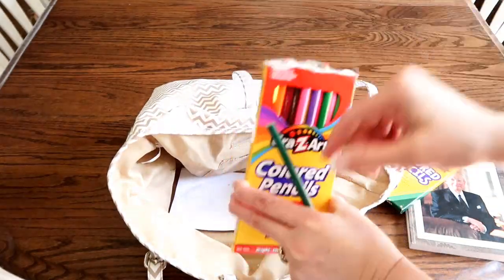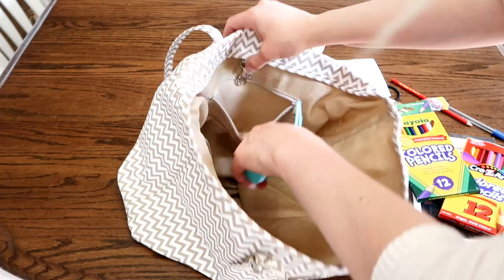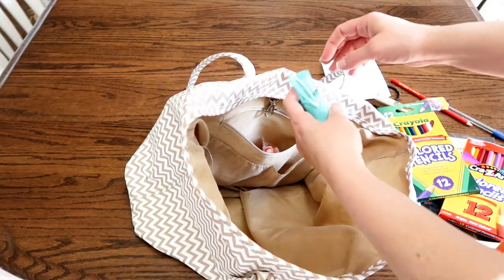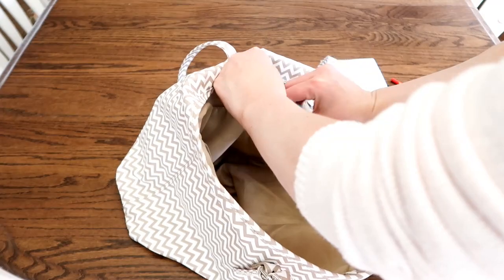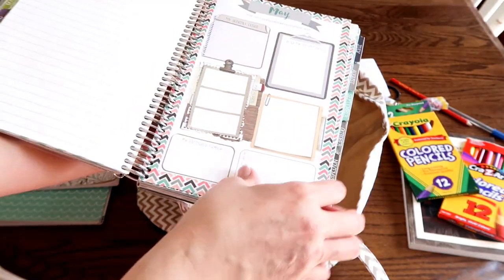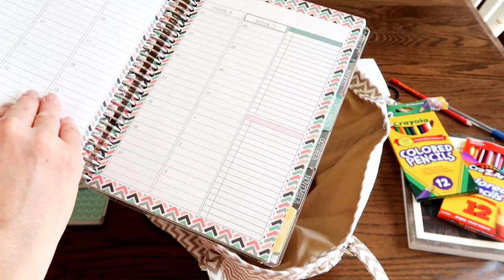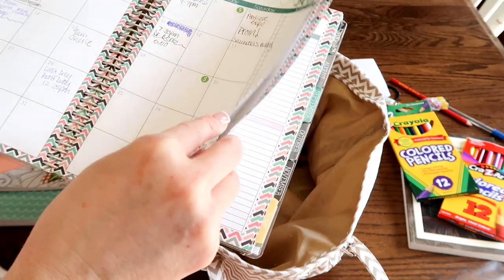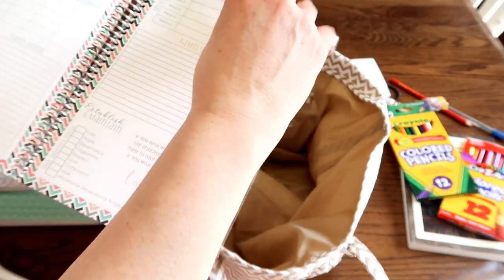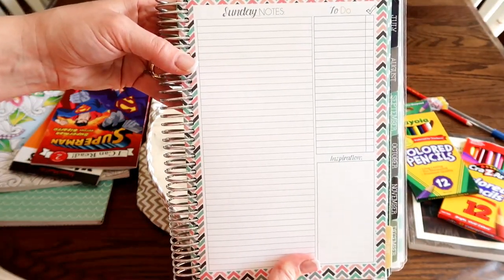They love the adult coloring books. So that is all we take for them to keep them busy during the first hour of church where we take the sacrament and listen to the speakers. The rest is for me and what I need for my church calling. I like having hand sanitizer at church and I love having mints and maybe some chocolates in my bag. I also always add my planner in my bag so that when I'm having quick little meetings or announcements pop up with upcoming events, I can write them in.